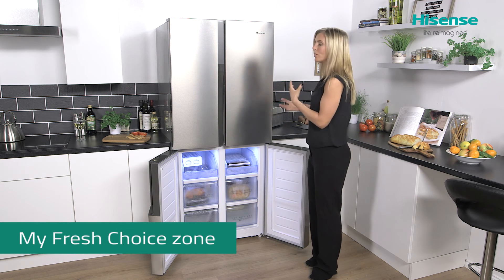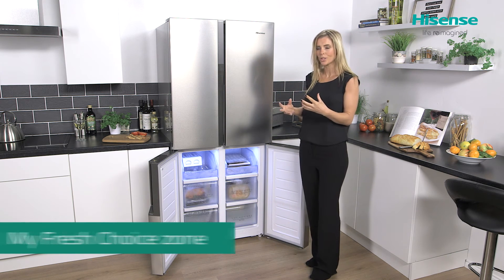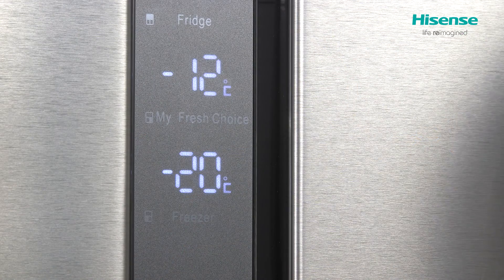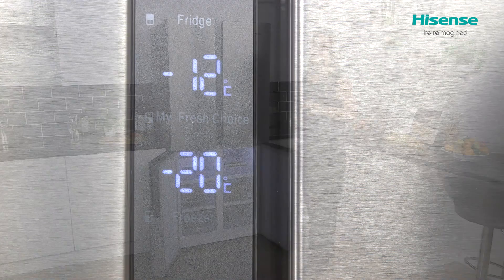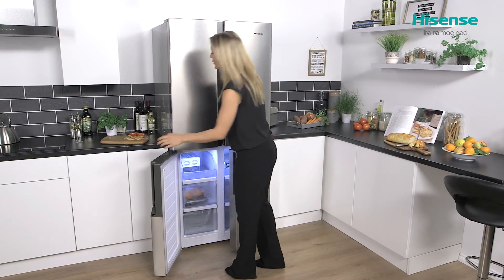You're able to alter the temperature in My Fresh Choice and select anywhere between minus 5 and minus 18 degrees, meaning it creates the perfect environment for your soft scoop ice cream.